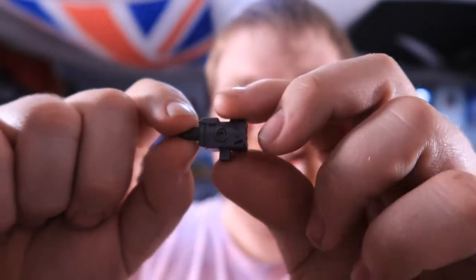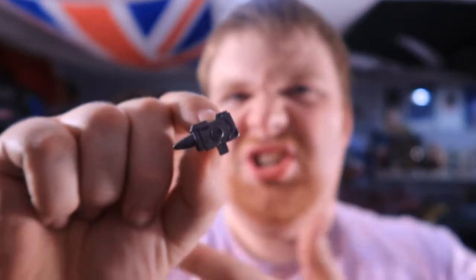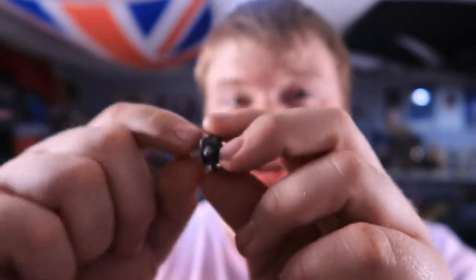As for accessories, the only thing he's packing is this little silver gun, which I admit looks pretty cool. Is it like a missile launcher? I don't know, but it is rather cool and it is very evocative of the G1 toy.